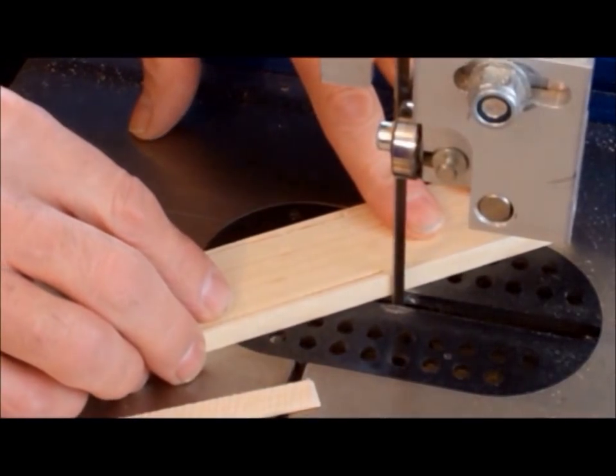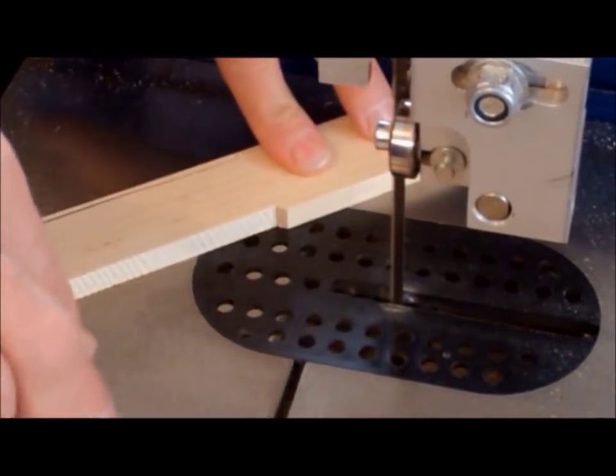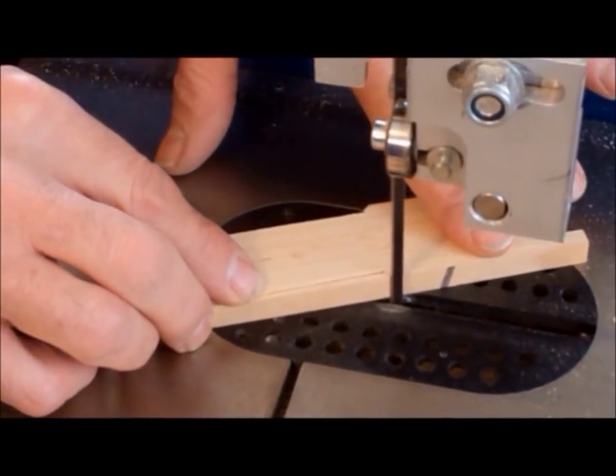Finally, to make the flared transition to the top section, we again use the band saw and just eyeball the 45 degree cut.